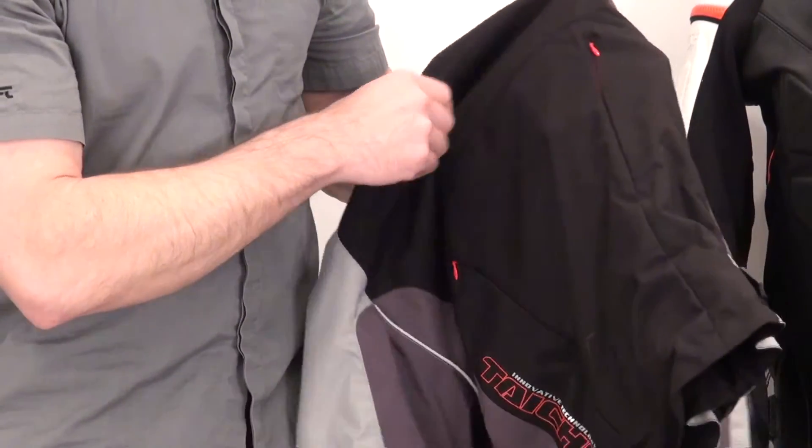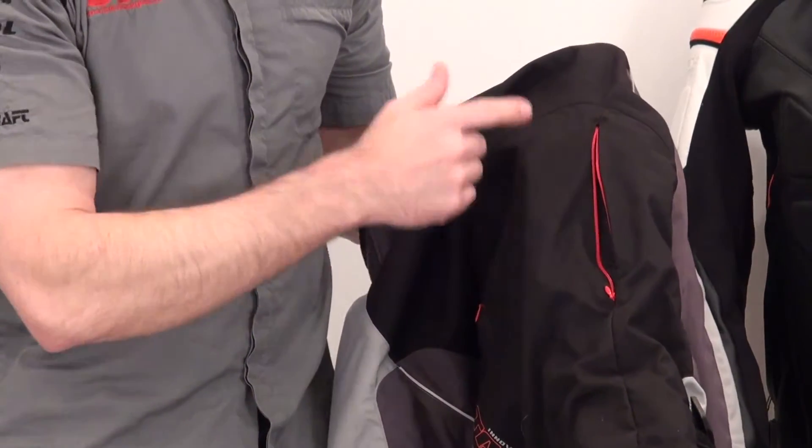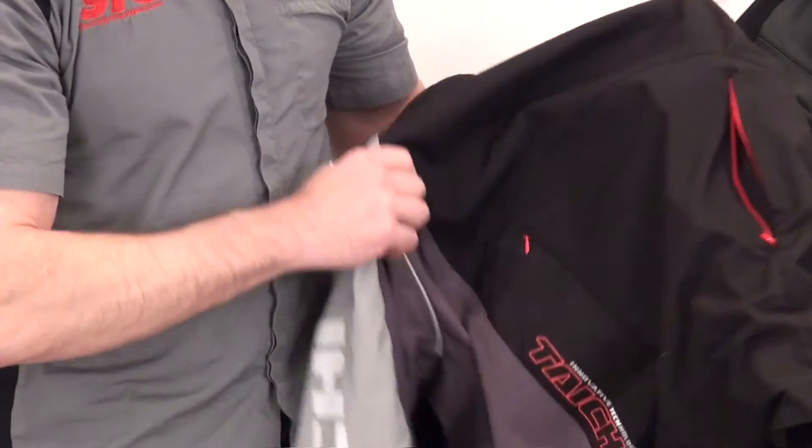Something I think is pretty cool: they've really hidden the zippered vents. Look at that — you open that up and there's a little bit of contrast with the color of the zipper. When you unzip it, you've got a large exhaust vent here on the back of the jacket.